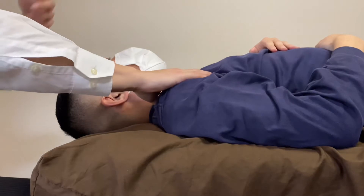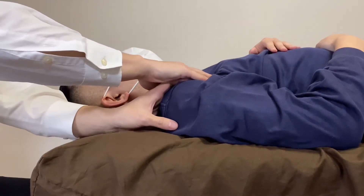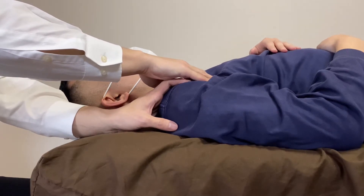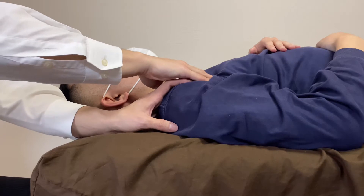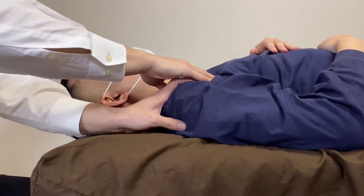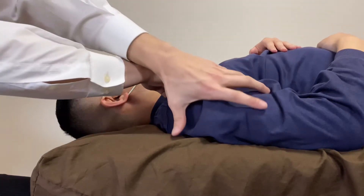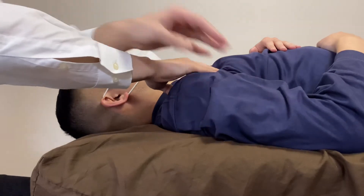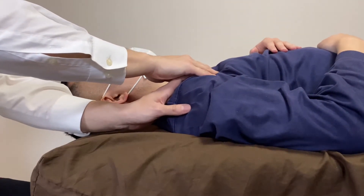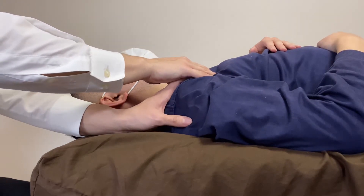I think his pec minor — pectoralis minor — is tight. Do you hear that? This is intense for him. When pec minor gets tight, the tendency is the shoulder goes inward. Good, a release is happening here.